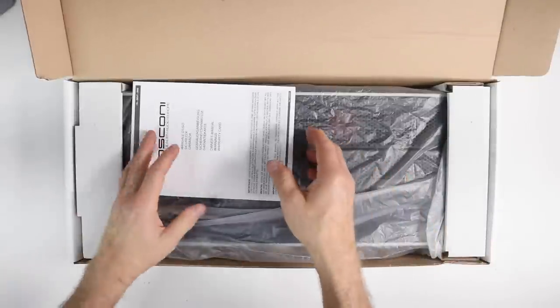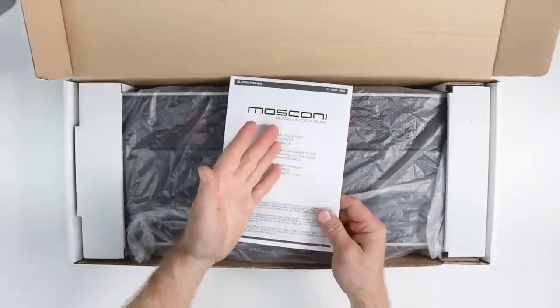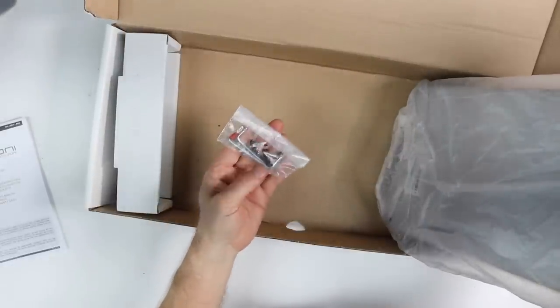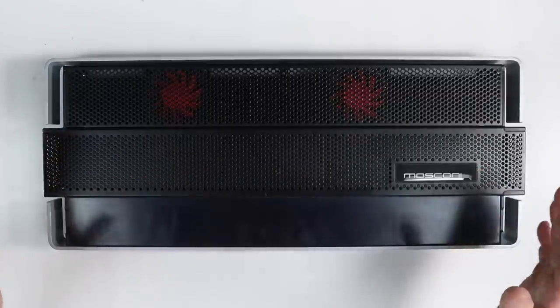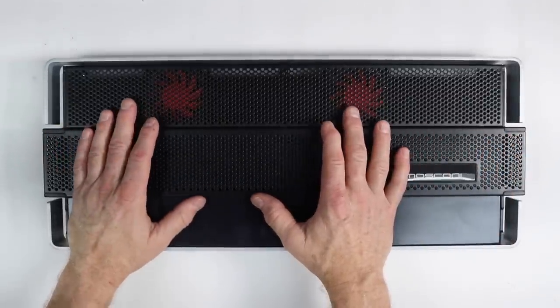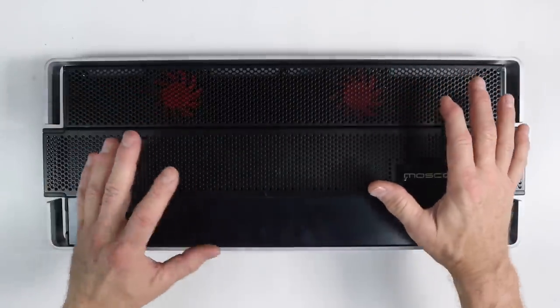Opening it up, the first thing we find is the owner's manual and instructions, then the amplifier itself. Underneath the amplifier there is a tool bag as well as some screws. And here it is — the new Moscone Pro 430. This is a big four-channel amplifier and we're going to talk about all the cool specs that it has.